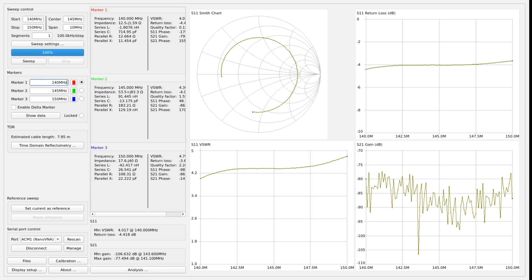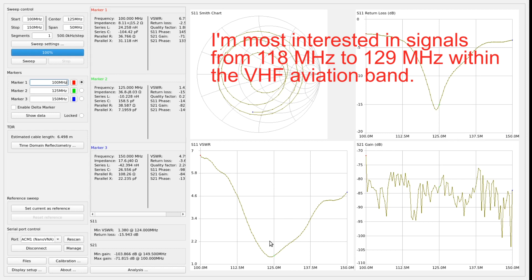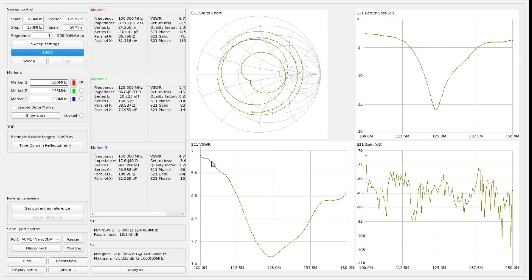For a receive antenna, really all we can do with this is to see if the antenna is having the properties that were intended when I constructed it. To do that we run a sweep from 100 MHz to 150 MHz, and the VSWR window is of greatest interest. The curve has its minimum around 123 or 124 MHz, which is exactly what I intended, and that tells me the antenna is correctly constructed and there's nothing badly wrong with it. In terms of the antenna's ability to receive air band signals, it doesn't tell me very much.